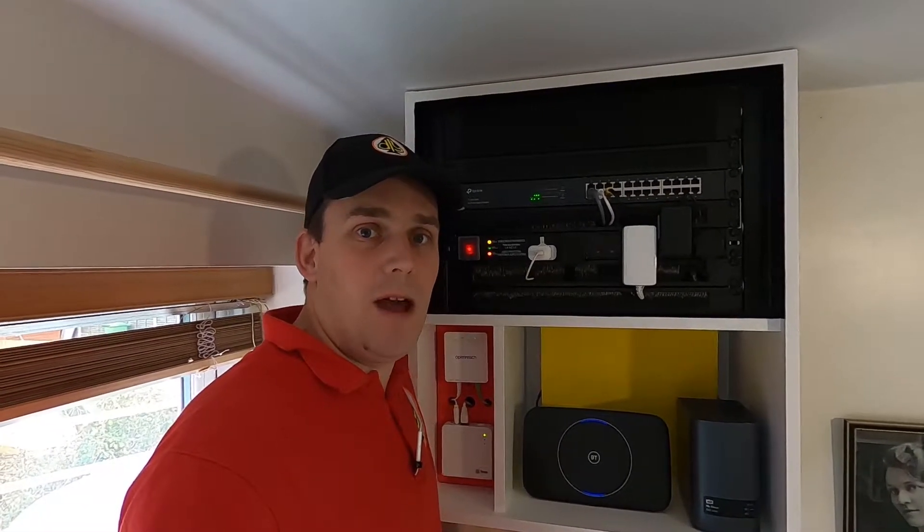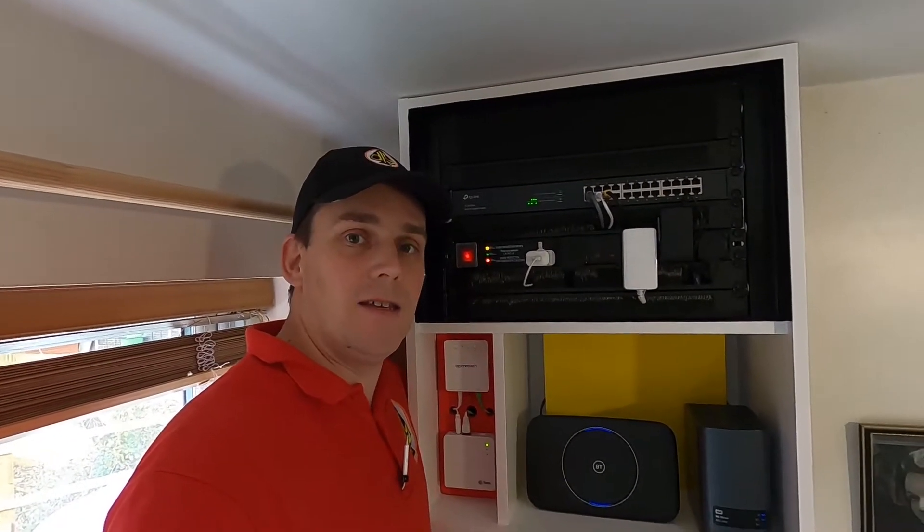Good morning and welcome to DIY Ace. Today I am saving myself 85 and a half pounds by home building a DIY data and server cabinet.